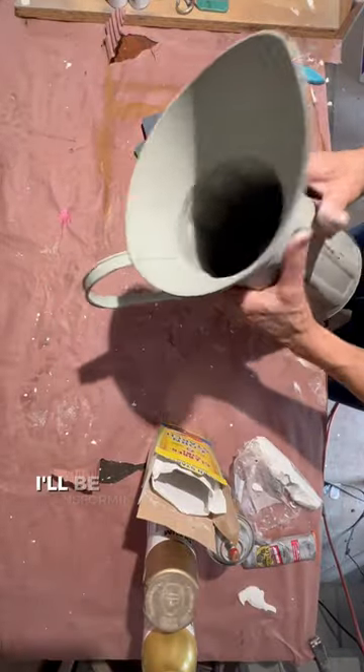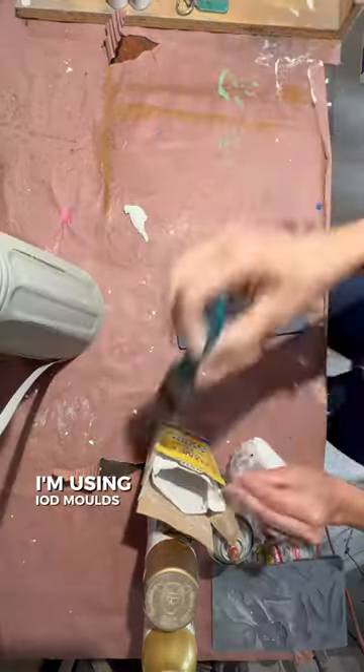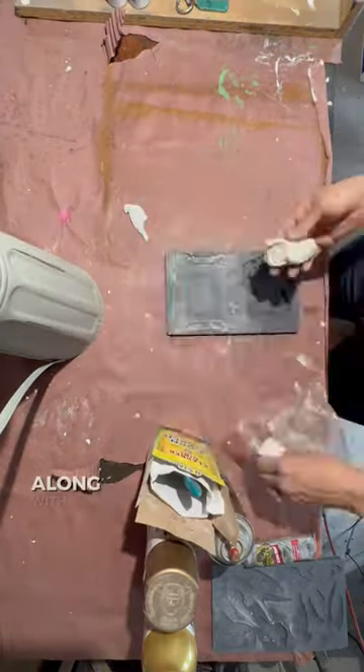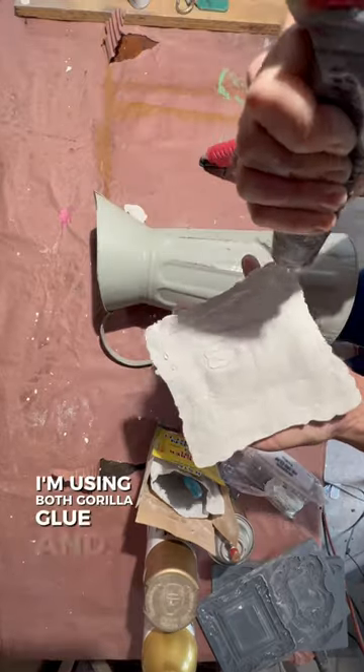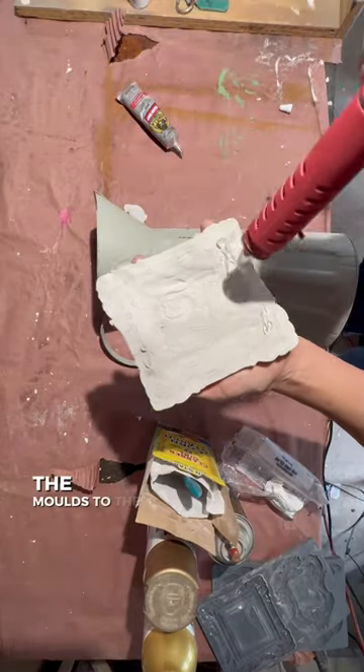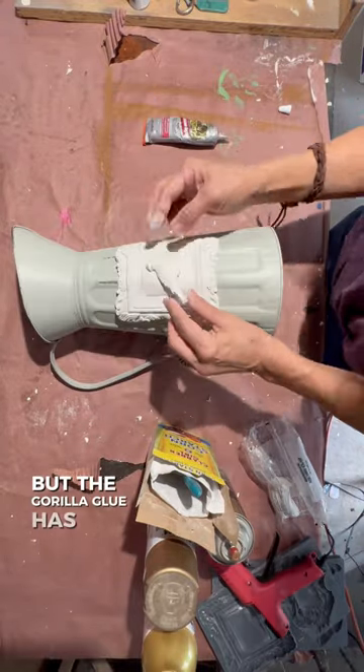In this thrift flip video I'll be transforming this old pitcher. I'm using IOD molds in two different designs along with their air dry clay. I'm using both gorilla glue and hot glue to attach the molds to the pitcher. The hot glue dries quick but the gorilla glue has a stronger bond.